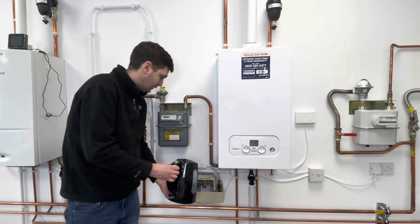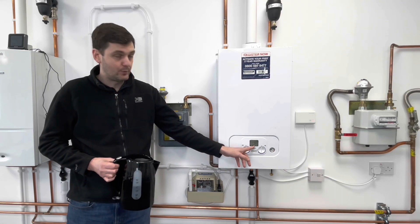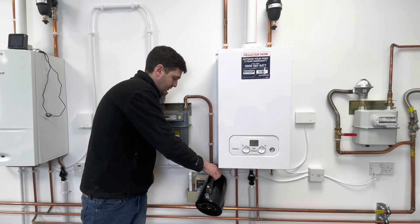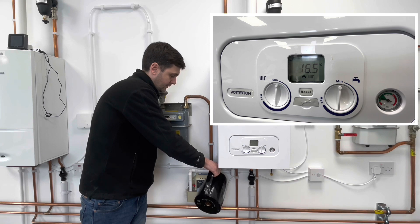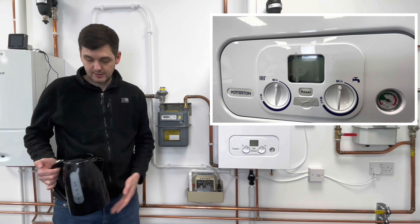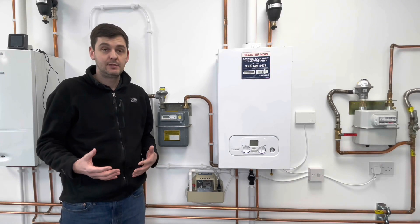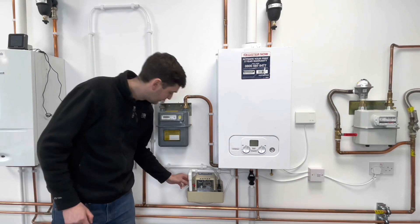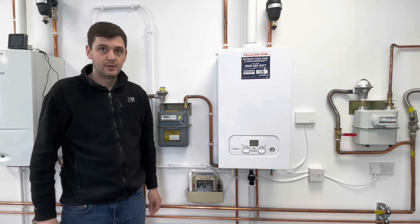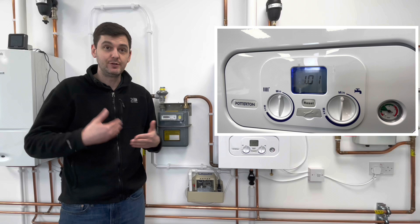If I now fill the condensate pump again, what will happen is we'll get past the first float level and eventually it will kill the power to the boiler - so we need to keep an eye on the screen. The power to the boiler is now gone because the second float level has been reached. In the same way, we can now reconnect our live wire - the pump will kick in, get rid of the condensate, and we should get power back at the boiler. That's the pump now getting rid of the water, and we've now got power back to our boiler because that live wire has been reconnected through the switch making.